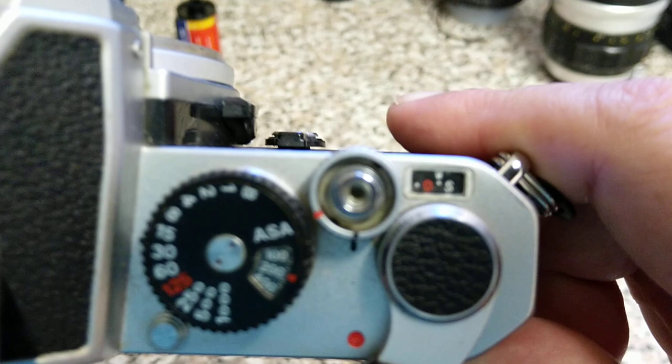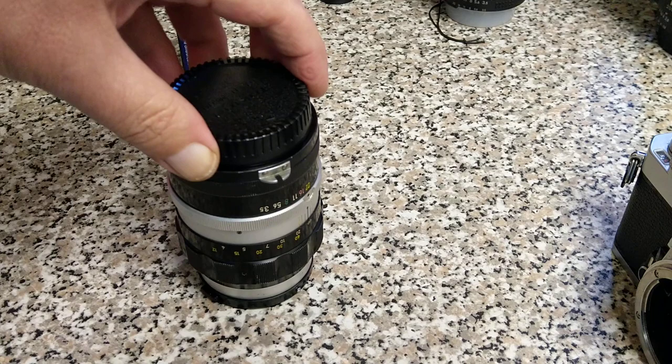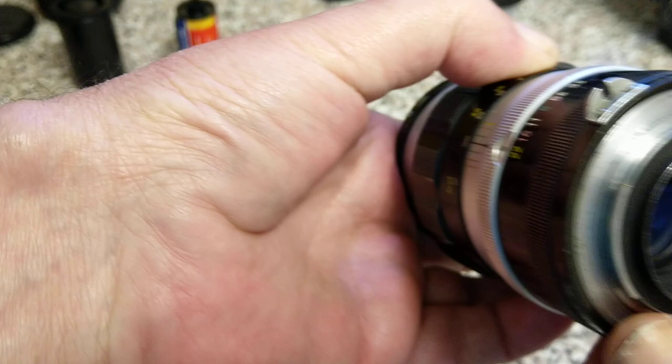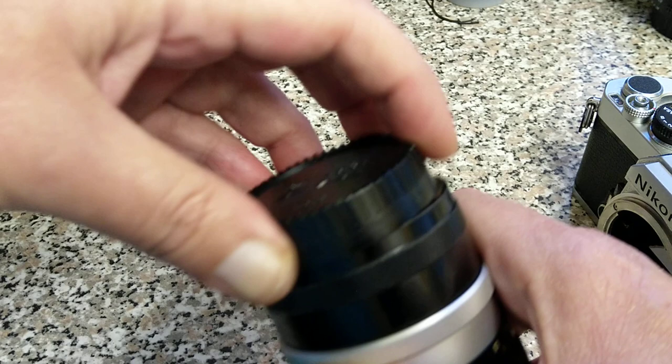Now talking about the lenses — Nikon lenses can be a little bit confusing. You have pre-AI lenses: these are all manual focus lenses, pre-1977. This will fit because somebody has butchered it with a Dremel and put the marking on it so that it couples — it's what's called an AI converted lens. If it hasn't been AI converted, this kind of lens is stop-down metering only. AI lenses, as you've seen, are manual focus lenses again but they come with the aperture tab — the automatic indexing.